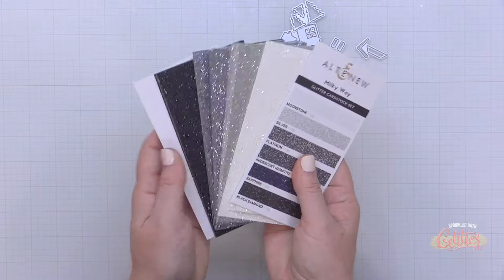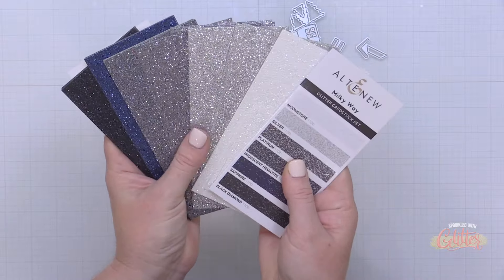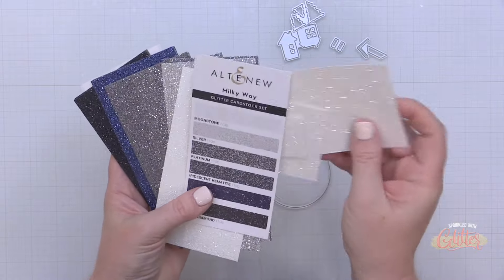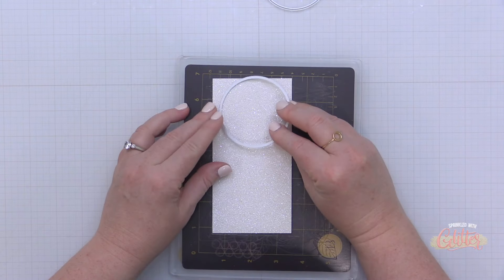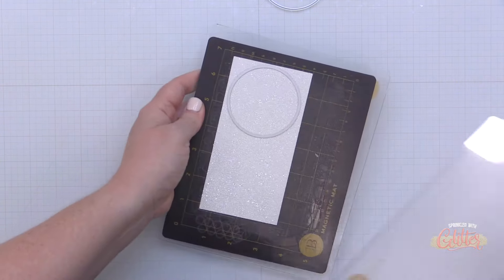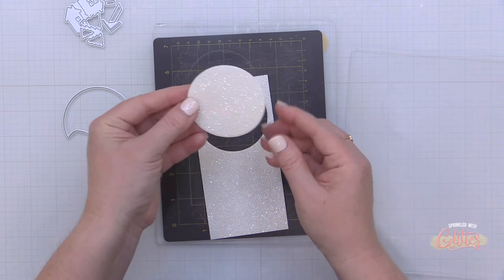For my sparkle, I chose the Milky Way Glitter Card Stock set from Altenew. You can see all of these beautiful silvers and golds, but the one I want to use is the Moonstone — that's the white one right at the front. This is a beautiful white glitter card stock; it doesn't have an iridescent quality, so it doesn't give off a purple, blue, or yellow hue. It's just plain white, which makes it perfect for a snowy background.